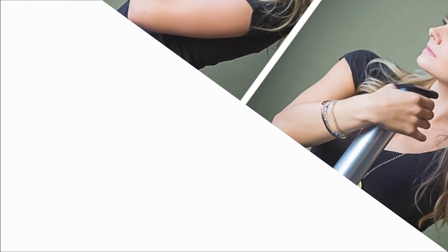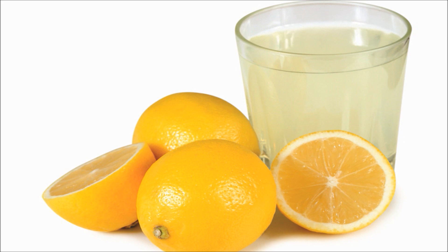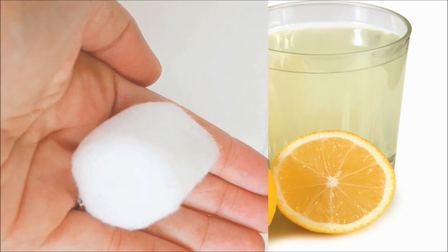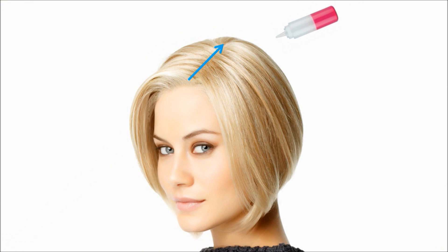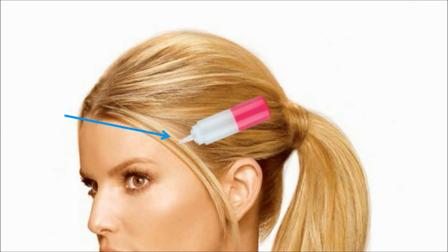Number four: spray your hair with the lemon mixture. Concentrate on the parts you want to lighten — you can coat your hair all over or focus on just a few individual strands. For a more precise application, dip a cotton ball in the mixture and rub it on the strands you wish to highlight. Some people prefer to use a squeezy bottle, spray it down the part, and then comb downwards along the strands. If your hair is pulled back in a ponytail, you can apply it along your forehead and then brush it back. The more lemon juice you apply, the lighter it will be.